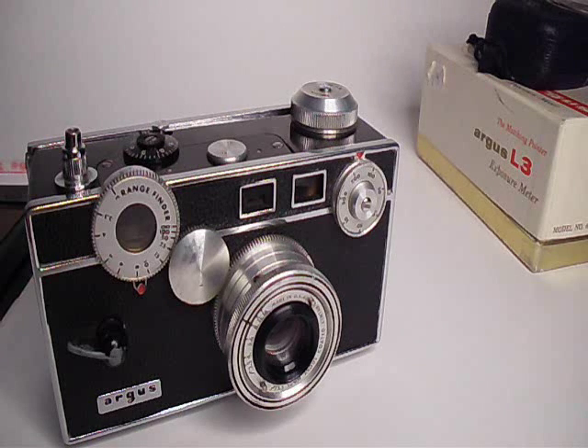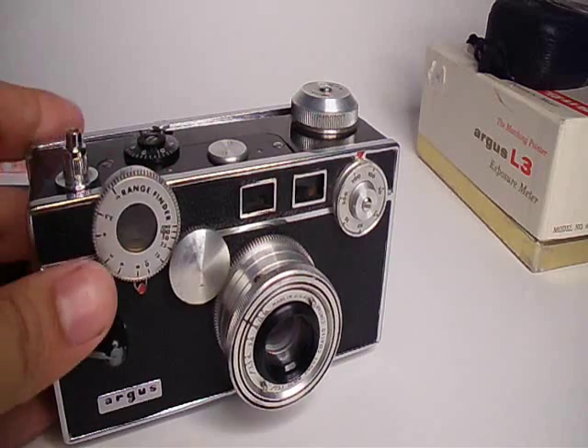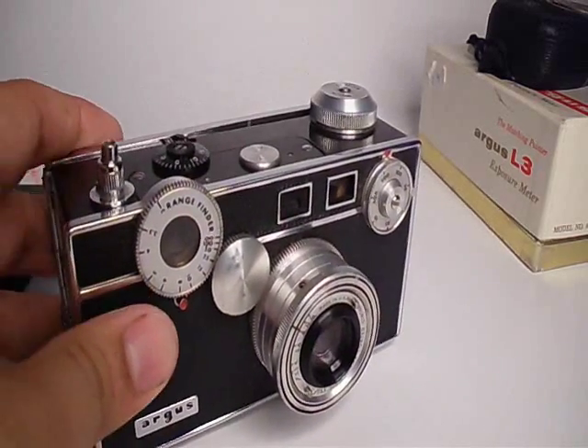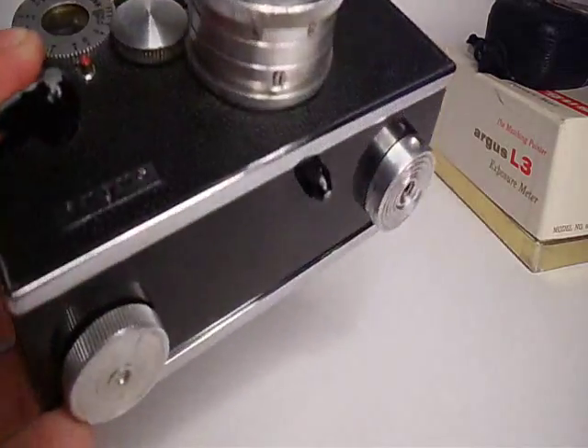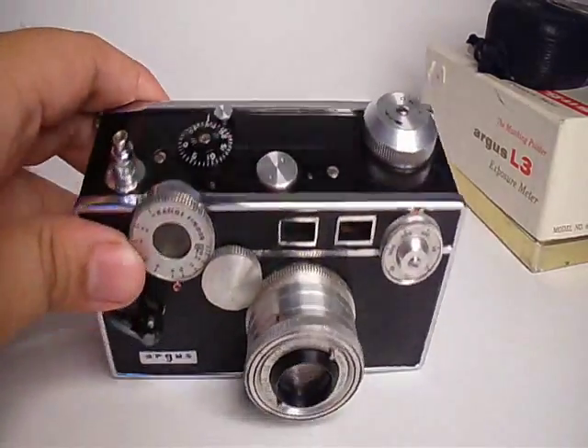The condition is not really that good, but it's not like it's not working — it was basically well used, and that's what cameras are meant for. They're meant to be used, not just to hang them up.